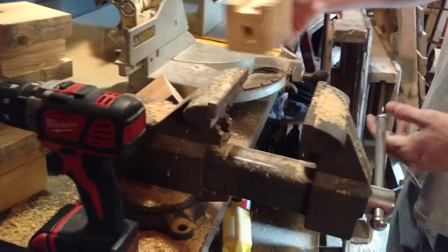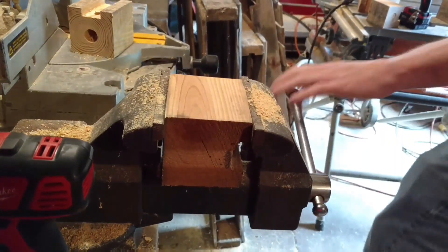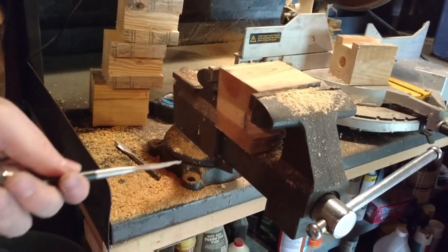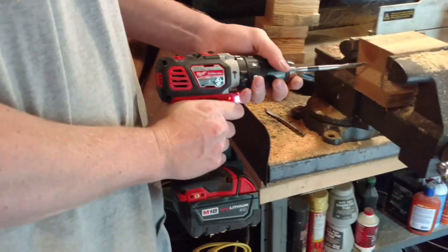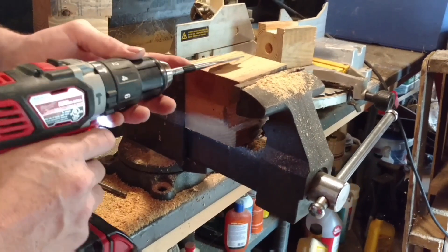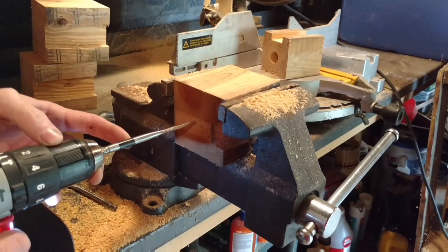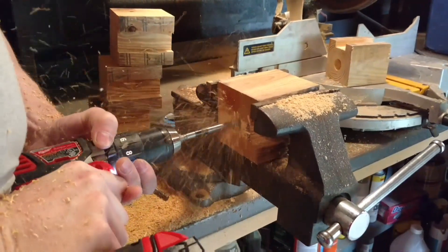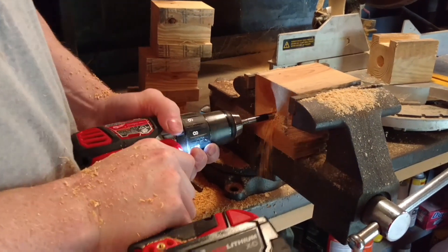The next thing we want to do is put the block in a vise. We're going to take our one-inch paddle bit here and go right up through about the center. I'll put a piece of tape on here so that we know where to stop without going through the top. I'm going to drill up through about the center, just up until I hit that tape mark.